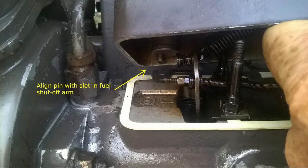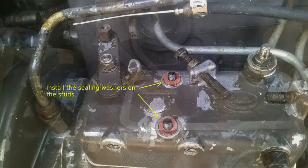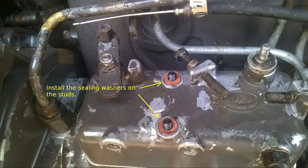Begin to lower the cover onto the pump and push the throttle shaft up into position in the hole in the cover — this is the tricky part. As the cover is lowered, line up the fuel shutoff pin into the shutoff arm slot. This is critical in order to be able to shut off the engine. Just before the cover is all the way down, you'll be able to see and verify that the shutoff lever is engaging in the slot of the fuel shutoff arm.